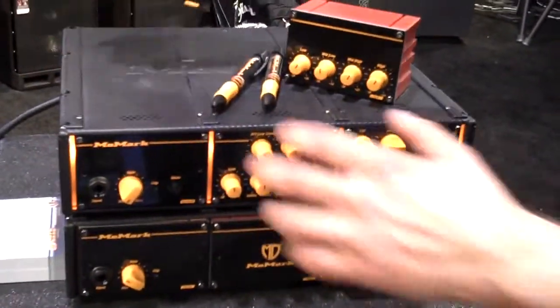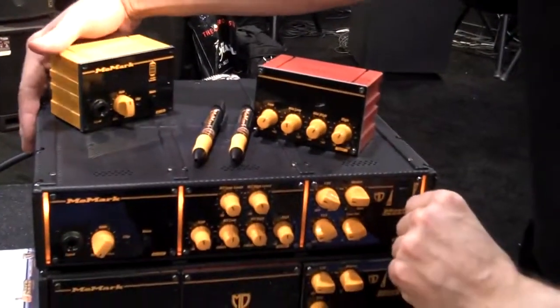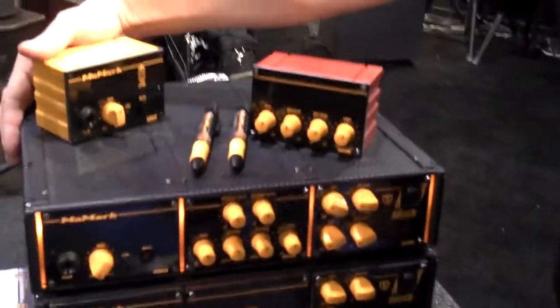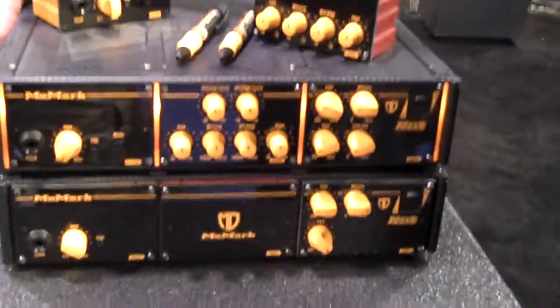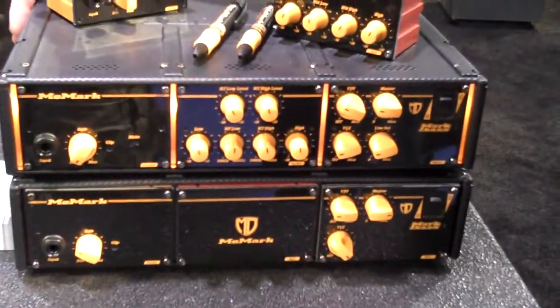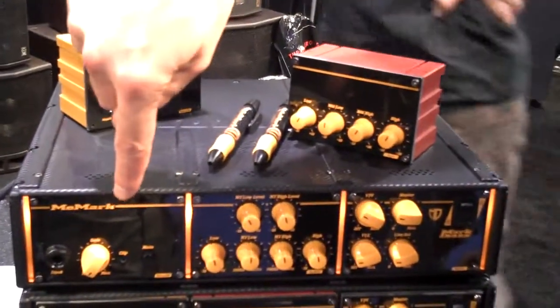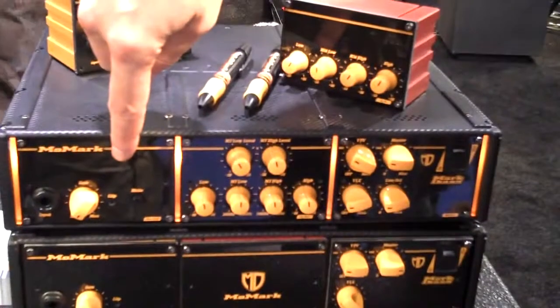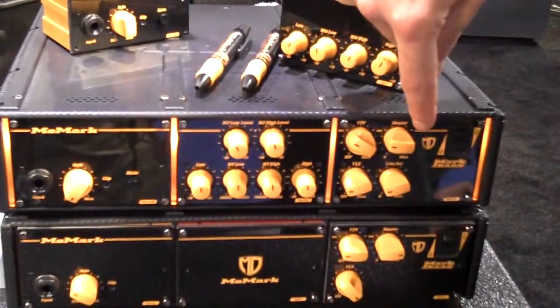The MoMark basically starts with a chassis, which is the box of the amplifier, which contains either a 250 watt analog power amp, a 500 watt analog power amp, a 600 watt digital power amp, or an 800 watt digital power amp. Then you choose your preamp section, and you choose an EQ section, and you choose a master section.